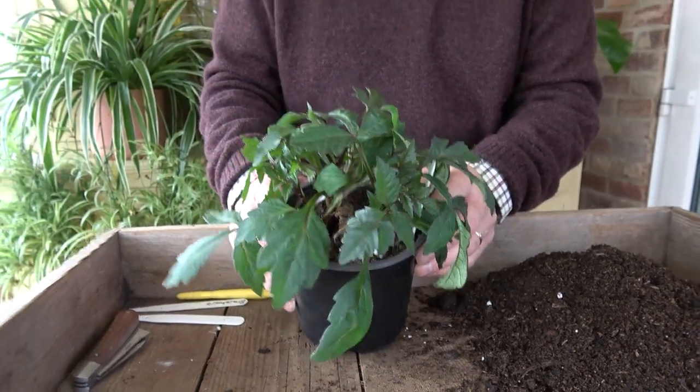We've got these nice strong shoots that have come just from below the surface of the compost. It's made about half a dozen shoots, so what I can do with that is take a few cuttings. So instead of having one Braveheart to plant in a pot, I can have three or four — or as many as I want.